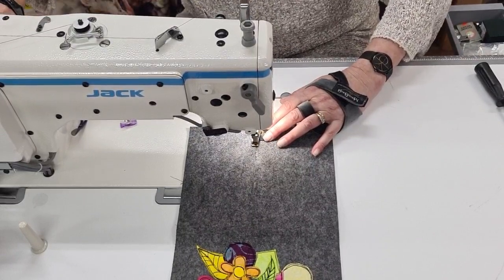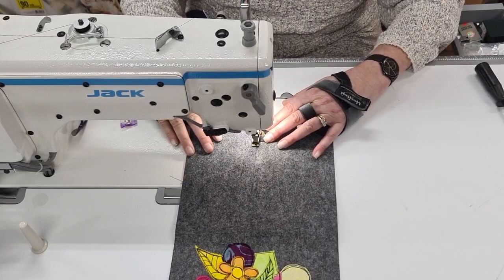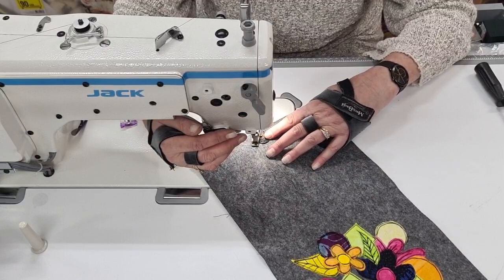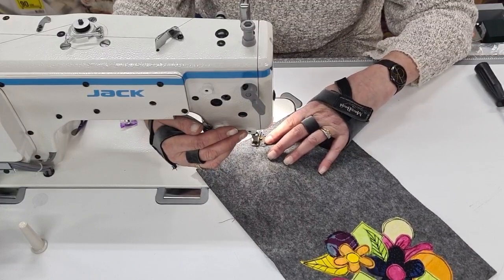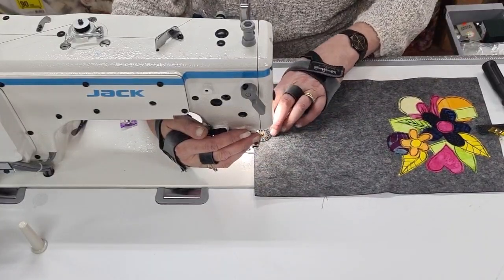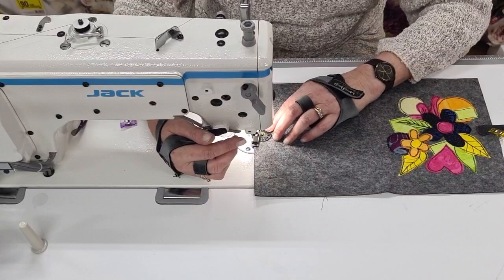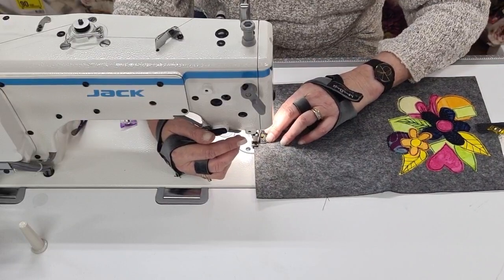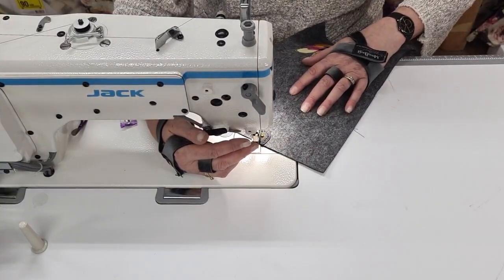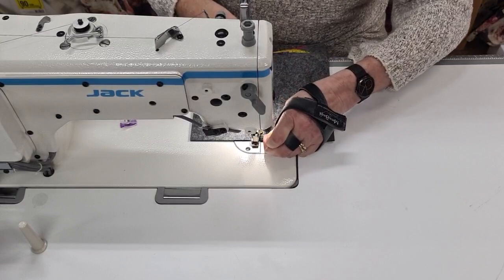Got to actually put the feed dogs up when you do that, and hope for the best — let's not smash anything today, Michelle. So this is foot-operated with the pedal: putting my foot on the pedal lifts the actual presser foot, and then I do a few stitches and lift and turn. So if you need to stop and turn, you can do it without having to do free motion.